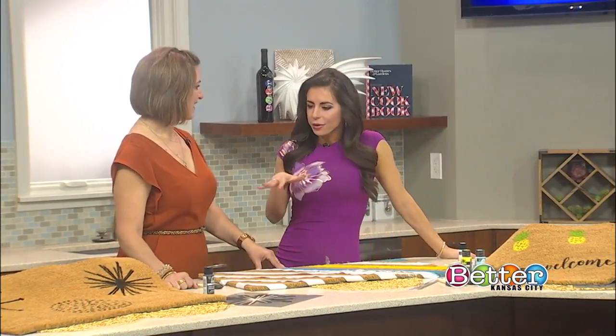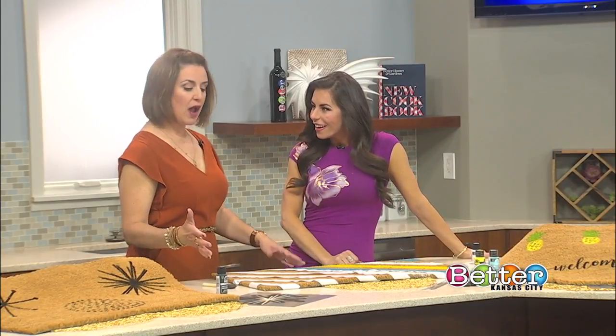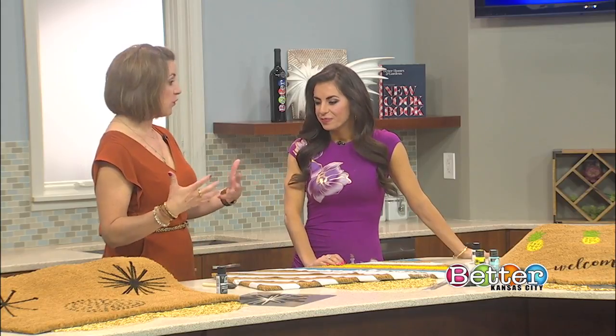I'm adding flair to a plain everyday doormat, and here to show us exactly how to do that is Kansas City mama Andrea Krasnow. So I'm looking around and these doormats are anything but plain — they actually welcome you in. You can go out and buy really pretty doormats, or if you want to do this yourself and add something personal to your front door, you can do that.